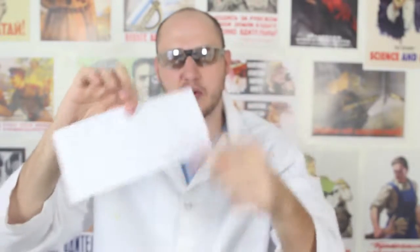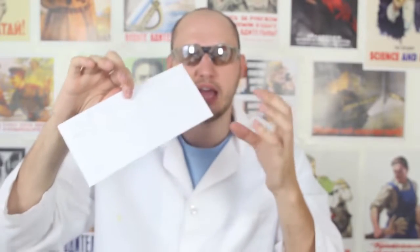In this life hack — you know, you grab your envelope and seal it, but then you forgot to put something in. You realize you forgot to include one more piece of paper. On the internet they say if you put it in the freezer, you'll be able to open it and it will be resealable. Let's try it and see if it actually works.